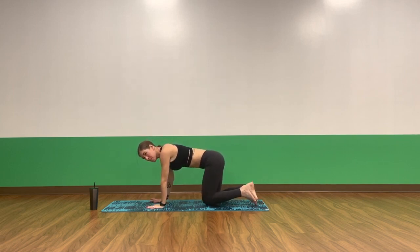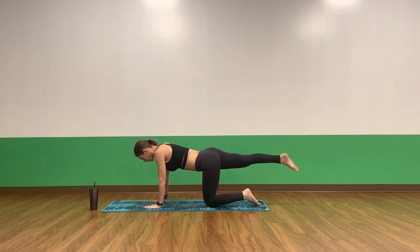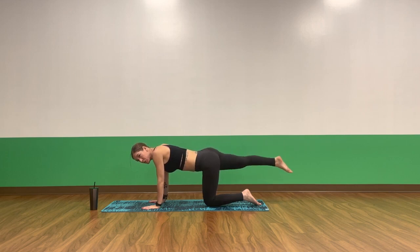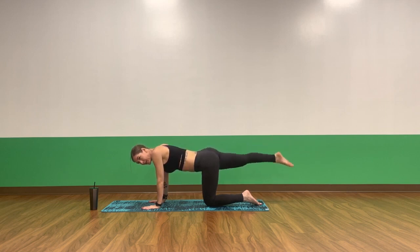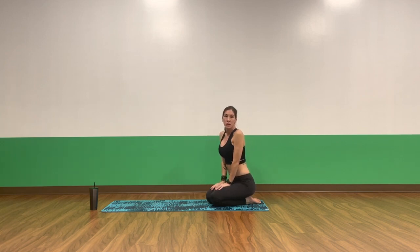Find a neutral tabletop. Inhale, lengthen your right leg long. Just hold here. Find your breath. Notice as you kick your right leg out, shift your weight over to the right just a little bit so that the left hip stacks over the left knee. Begin to pulse the leg up as you squeeze your booty. Keep it engaged. Keep your right toes pointed. Press into the mat with the palms of your hands and your fingertips. Soften your elbows. Keep pulsing up.